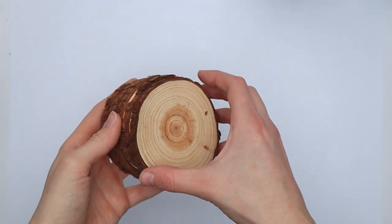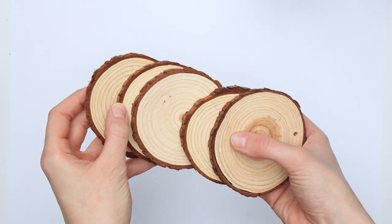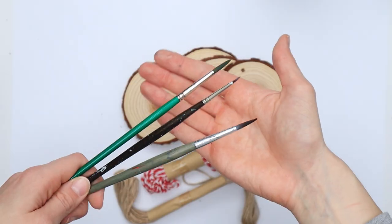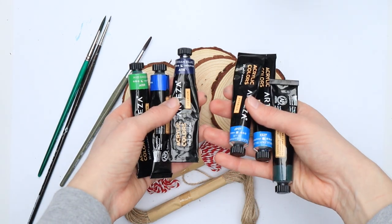Let's talk about materials first. You will need some wood slices — mine are about 9cm big and actually came with pre-drilled holes and some yarn, which is pretty convenient. You will also need some brushes as well as acrylic paints in different colors.